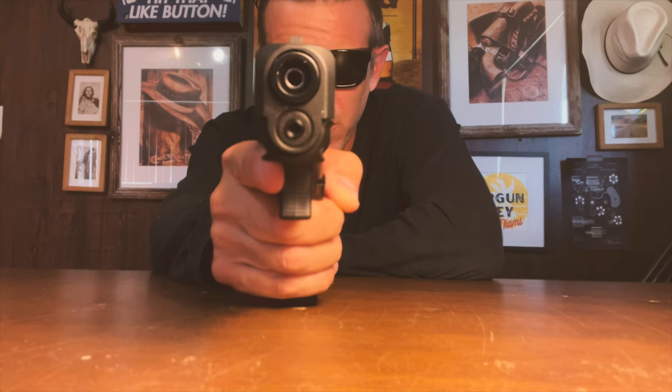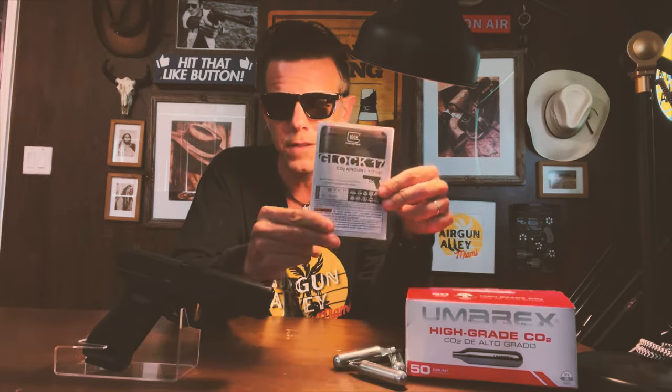Before opening it, do have a look at some specs on the box. This is a .177 caliber rifled barrel. The gun comes with a drop-free, belt-fed, chain-style magazine, which we'll load in a second, and of course it is powered by 12 gram CO2 cartridges. The box also contains two very important things: the manual with various Umarex brochures and flyers, and above all, this very important Allen key, which we're going to put to use right away.